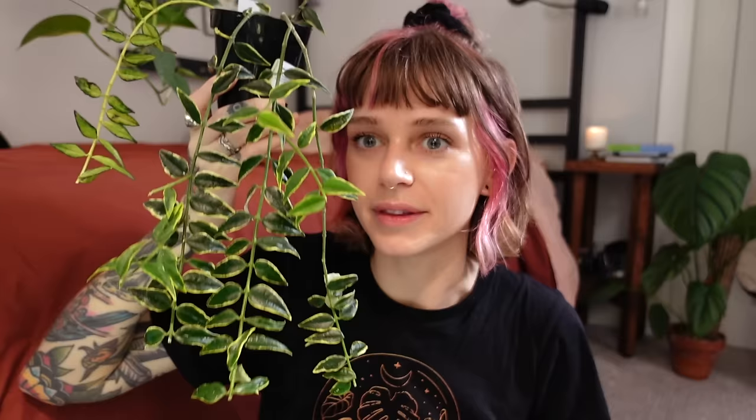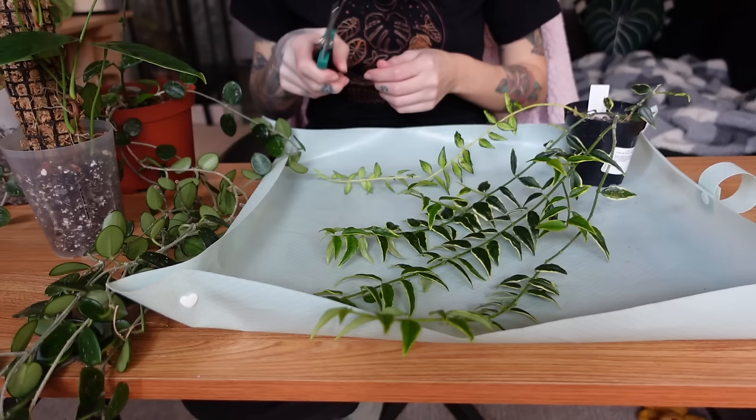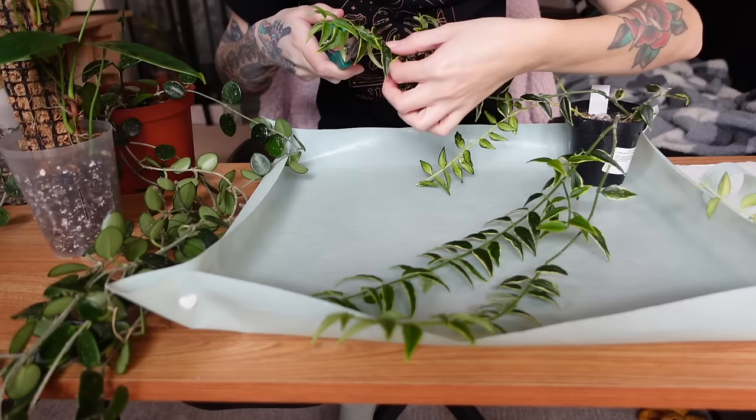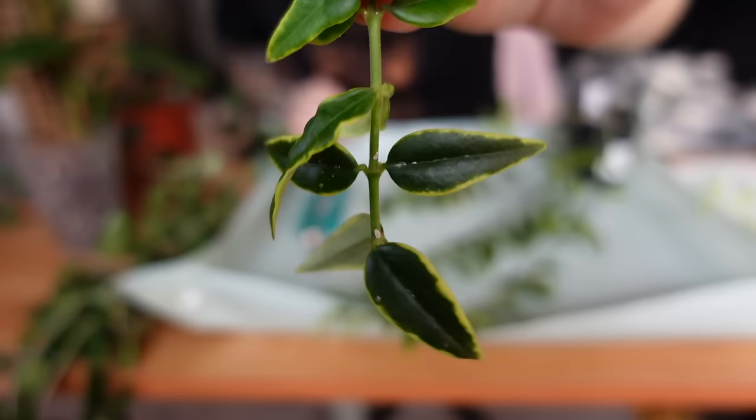We're just going to start with the one closest to me. This is my Hoya Bella Variegated. I have both the inner variegated and the outer variegated in this pot — it's a mixed pot, but there's much more of the outer variegated than there is of the inner. I actually took cuttings from the bottom of all of the vines, and guess what I found on here? Oh my god, there's literally a mealy on here. I'm being overtaken by mealy bugs — there are mealies on there.